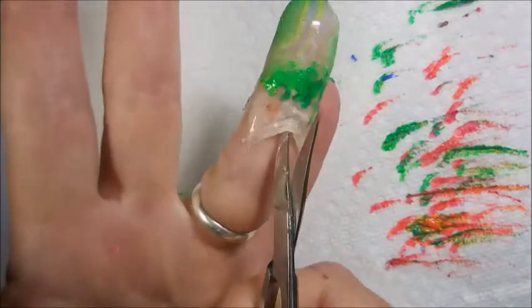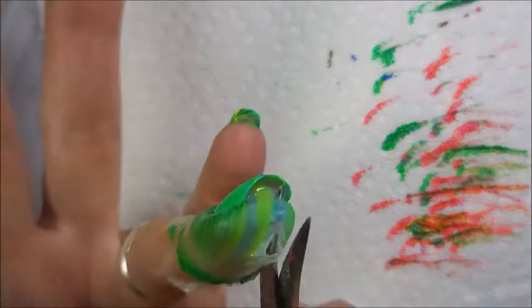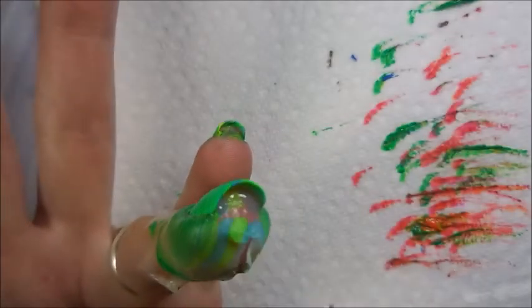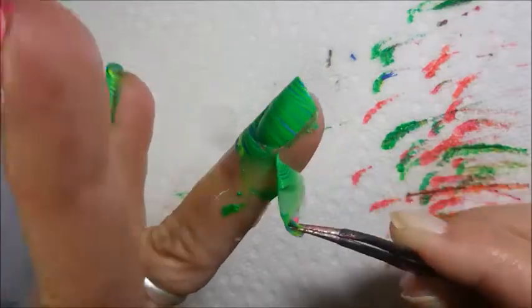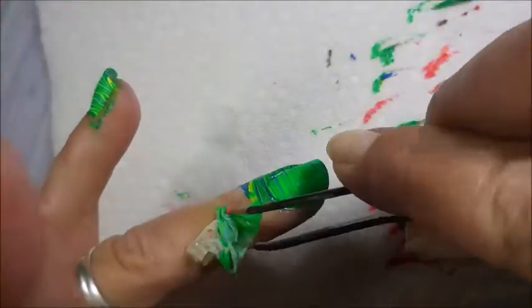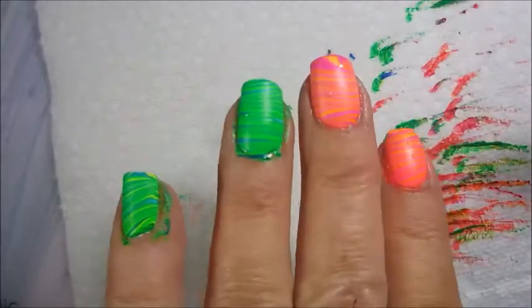I'm going to do the same — we're going to cut this latex up the middle and then grab it off with some tweezers. I don't end it at just the splash of color and the water marble. I'm going to take it to another step, but we've got to get this taken care of first.